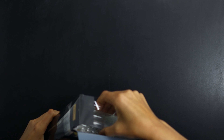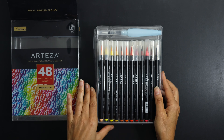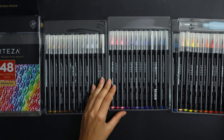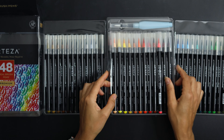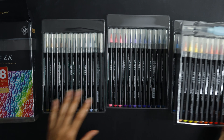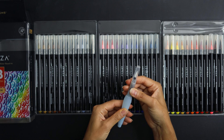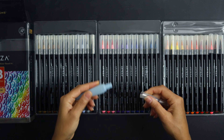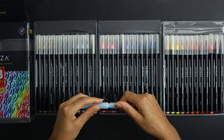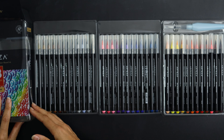I got the set of 48, and it comes in these plastic trays. I've opened this already once so things aren't as neat as they arrived. It comes in four different trays of pens, and you also get this blender water pen which I believe you fill up with water and use to blend out the colors. We'll give that a try a little bit later.